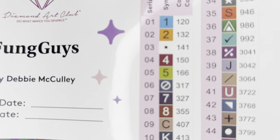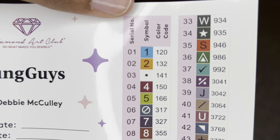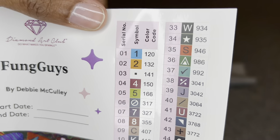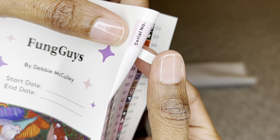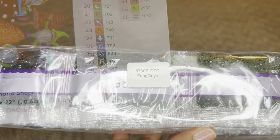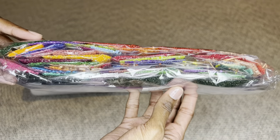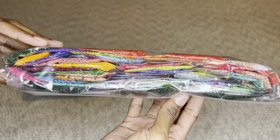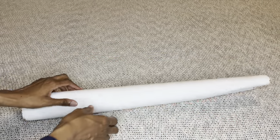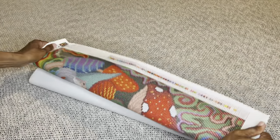With Diamond Art Club, any number under 150 is an Aurora Borealis diamond - those have an iridescent coating that makes them sparkle more. The stickers are pre-cut so cleanup will be super easy, and there are extra stickers down here. Your diamonds will come labeled as well, so if you prefer to store them apart from the canvas you'll know exactly what diamonds go to what canvas.